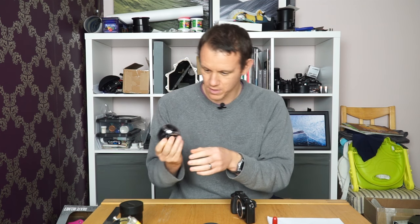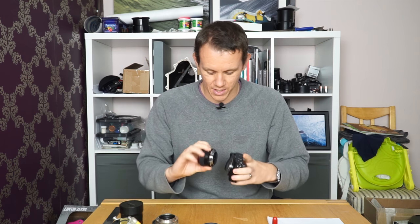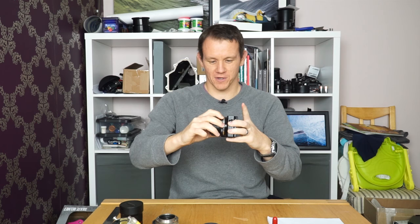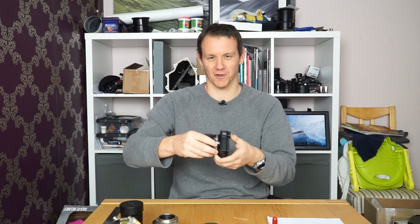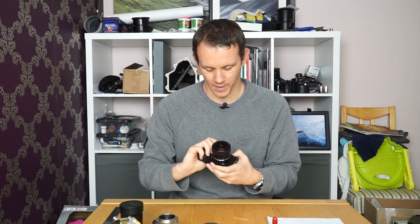The rear lens cap is very similar to the Samyang. When fitting the lens to the camera, the whole front section is the focus control — the only part that doesn't turn is a very narrow, roughly 5-6mm recessed metal ring. Since the aperture ring doesn't click and the focus ring spins really smoothly, it's actually quite hard to grip that narrow ring when twisting it on and off. Not a big deal, but something to bear in mind.